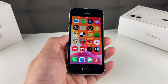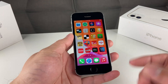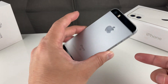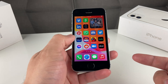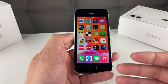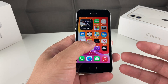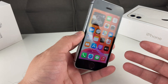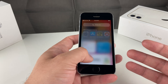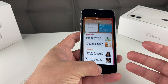Hey guys, Technometry here with a video showing you how to force restart or soft reset your iPhone SE — the first edition, the 2016 edition. This is something you want to do if your phone is acting up: your screen is frozen, apps are glitching or crashing, you're having issues with sound, Wi-Fi, internet connection, or any software issues.